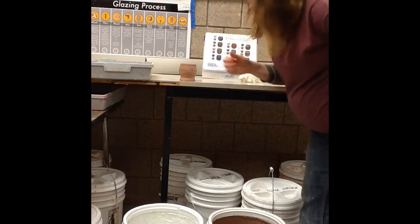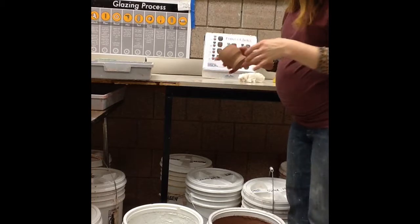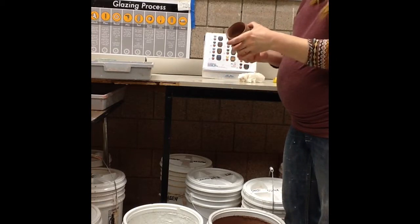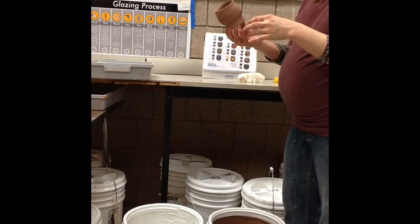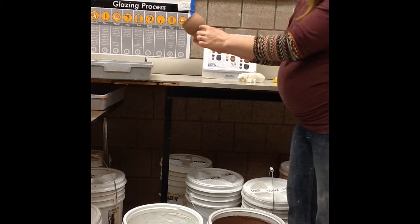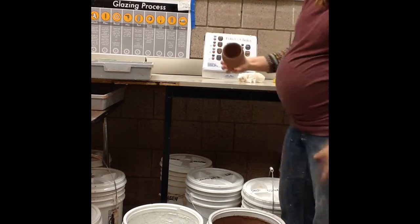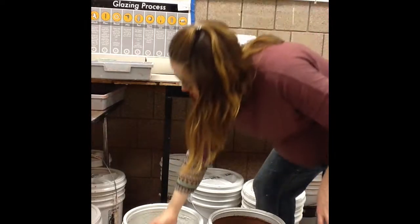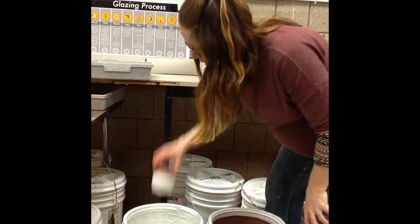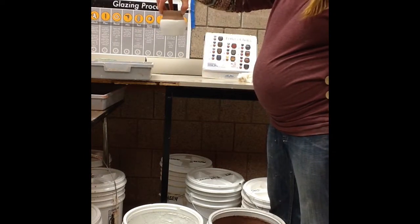Now that it's dry, I'm going to do my second color dip. I have my frosted melon already mixed up. I'm not going to cover the whole piece — I have a nice line right there, so I'm going to glaze right to there and that's it. I'll go upside down and not worry about it going on the inside, so it'll be straight down and up with a little shake. Then just let that set up a little bit.